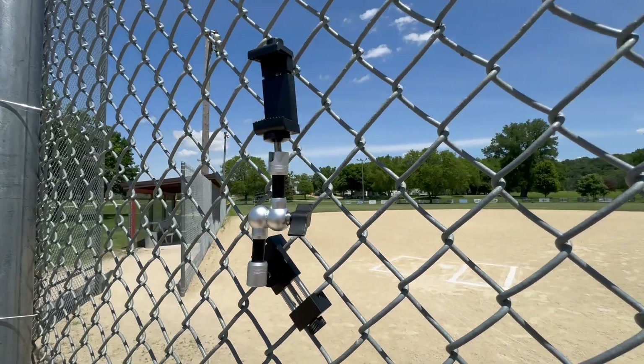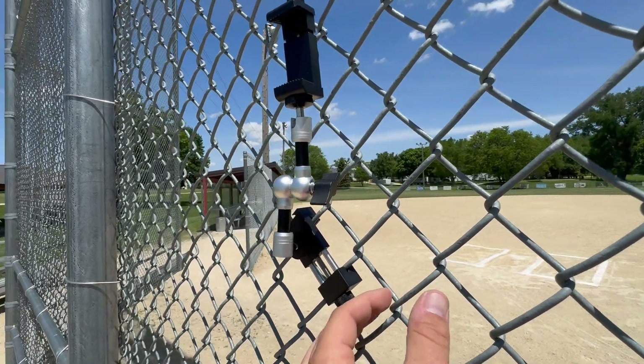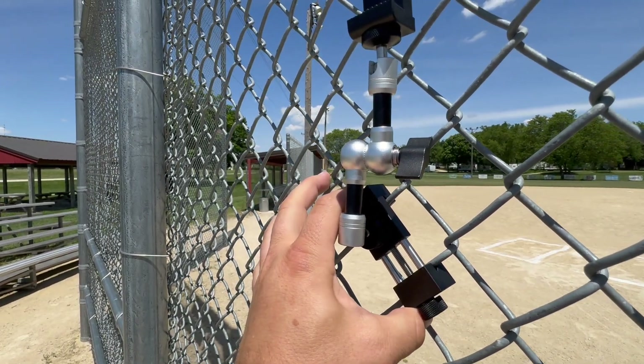Hey Town Team coaches, we wanted to let you know as a board that we have purchased some fence mounts in order for you to go ahead and live stream your baseball or softball games. I'm going to show you how we got that set up. In the box there are several pieces, but you'll essentially do a little bit of assembly — you have the fence clamp here, which can clamp right onto one little square of the fence.